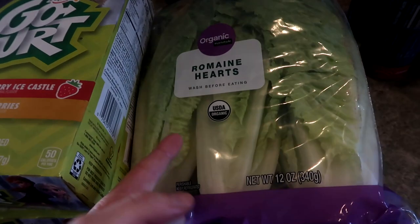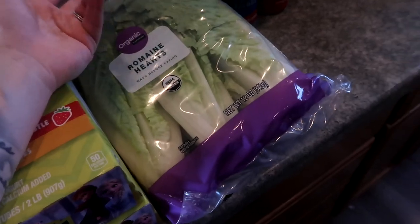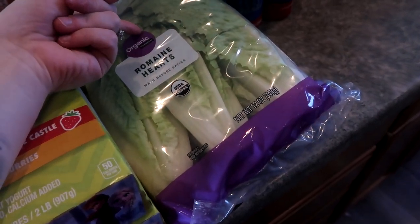Romaine hearts — these are for myself. I'll wrap stuff up in these, chop them up and use them in salads. Usually I get one more of these in the middle of the month.